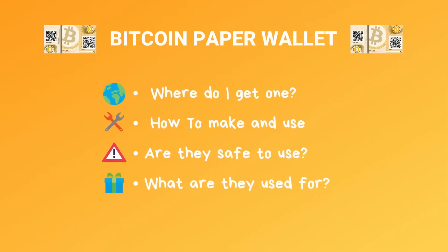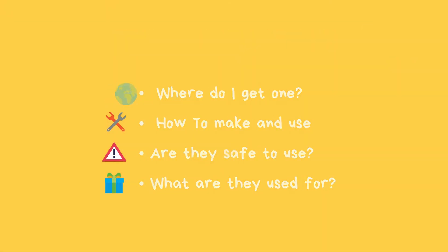In this video I'm going to show you how to make a cool Bitcoin paper wallet. We're going to cover where you can get a Bitcoin paper wallet, how you can do it yourself, are they safe, and what are they even good for.